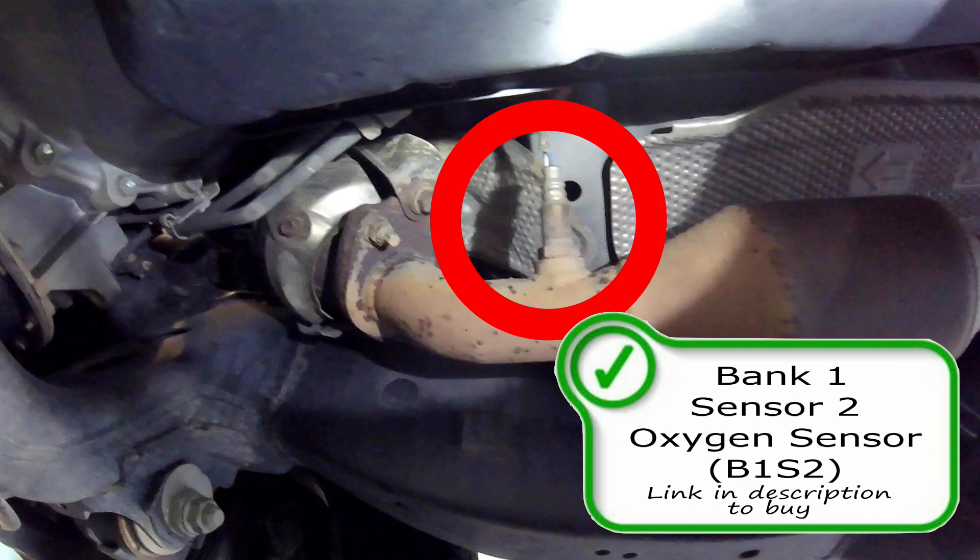Post-catalytic converter oxygen sensors or lambda sensors are on your vehicle to measure the air-to-fuel ratio coming out of your catalytic converter. These want to see a waveform that is stuck in one position, not switching from rich to lean. If it sees a rich-to-lean switch in your exhaust stream, the computer will think your catalytic converter is faulty. Codes P0420, P0421, or P0422 indicate the catalytic converter is not performing at its optimum level — either from a poor catalytic converter or a faulty post-cat oxygen sensor. If you have a heater circuit malfunction with this sensor, I would suspect the sensor itself is bad and replace it.